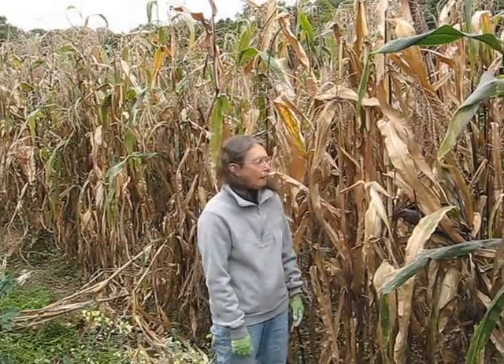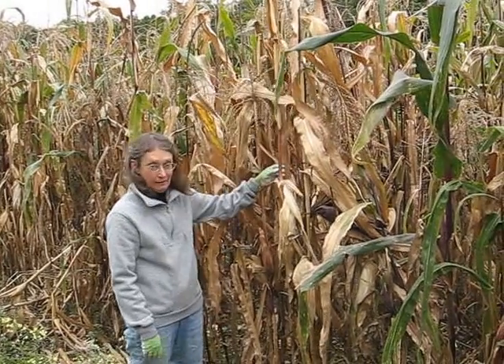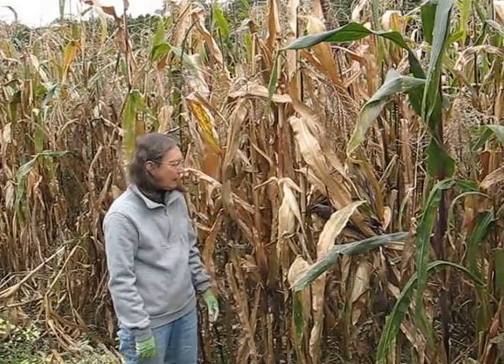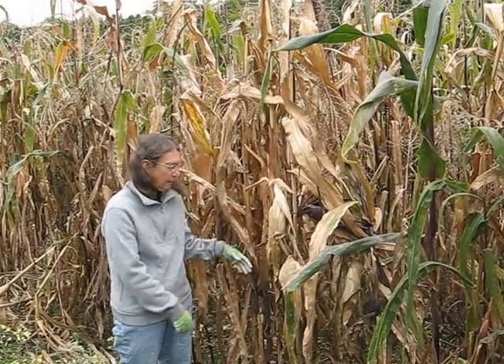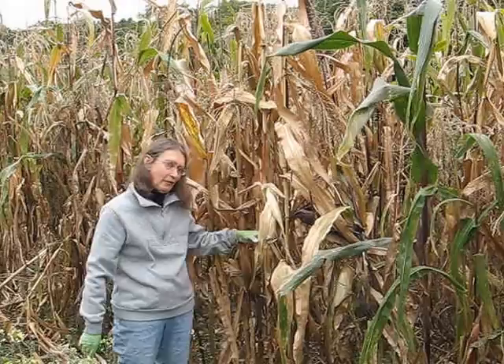Now this is our Flint Indian corn — how do I know it's ready? As you can see, most of the stalks are dry. You can hear the rustling in the wind; they are bone dry. A lot of times the corn just turns right upside down, which is really neat because if it should rain, a lot of the water will just drip right off of it.